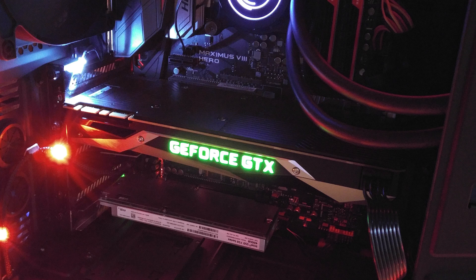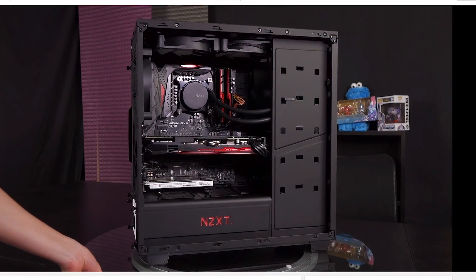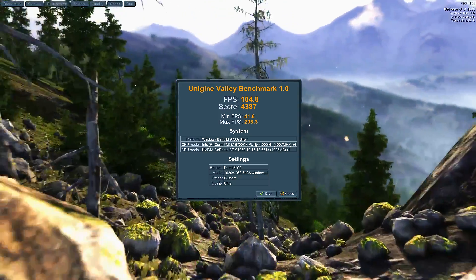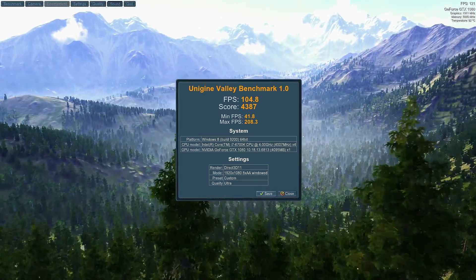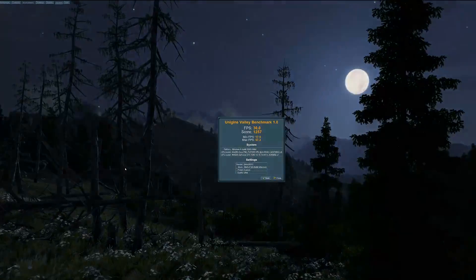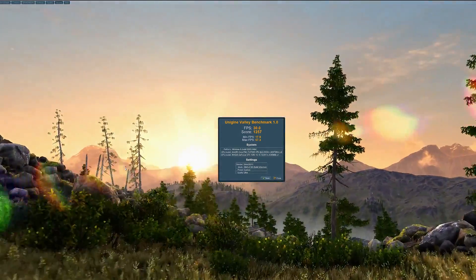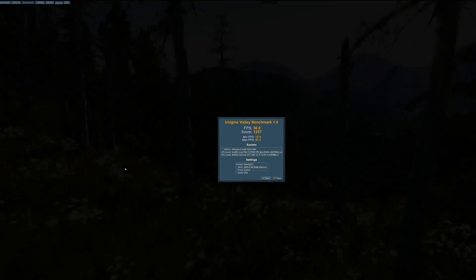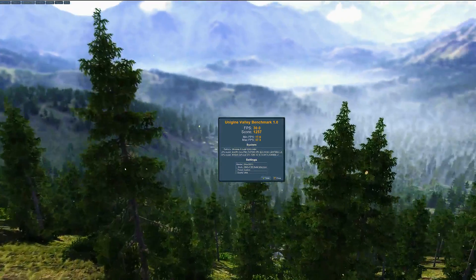I've installed the Nvidia GTX 1080 into my Skylake system — I'll link you the video of my Skylake build in the description. Let's take a look at the benchmarks. First up is Valley. At 1080p ultra quality, the boost clock got to 1911 megahertz without any overclocking. We had a score of 4387, the max FPS was 208.3 and it never dropped below 41.8, and the average FPS was 304.8. We also tested it at 4K and got a score of 1257, with an average FPS of 30 and a high and low of 57.3 and 17.9. During benchmarking, the max temp observed was 80 degrees Celsius and it ran nice and quiet.